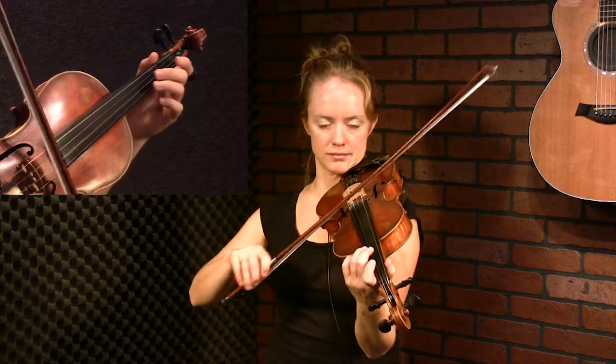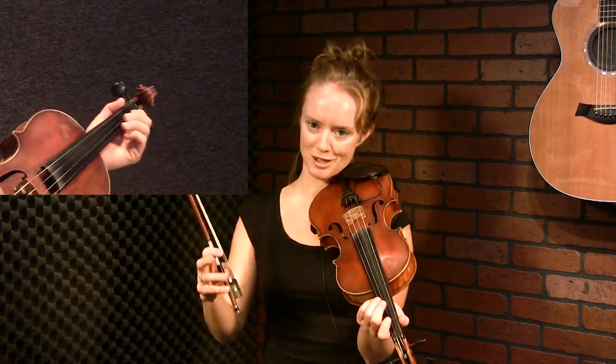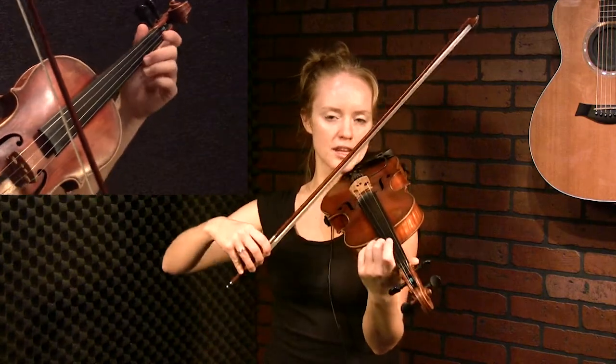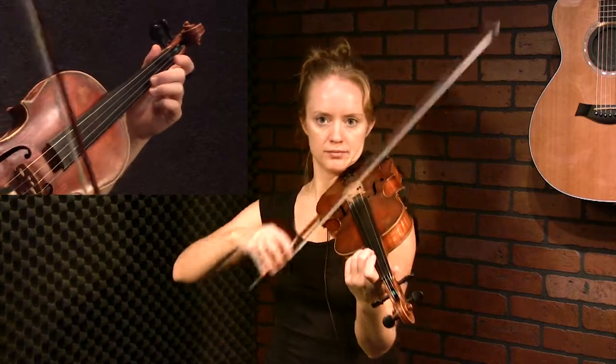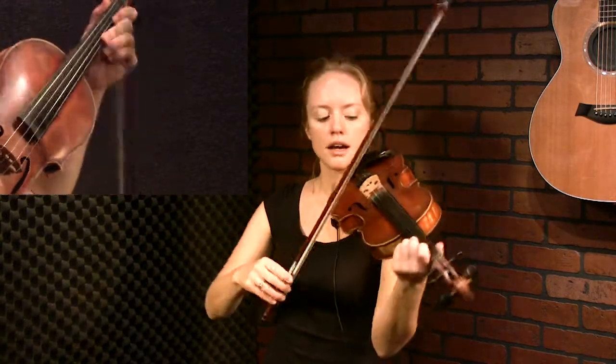One thing you should think about as you're learning this tune is that you don't want it to be stiff. Sometimes when you first start playing Strathspey, that is a route you might want to take, but think about having a lot of air in your bow and kind of shaping your bow as you're playing, rather than just straight across. Here's the A part of Miss Stewart of Grantley.